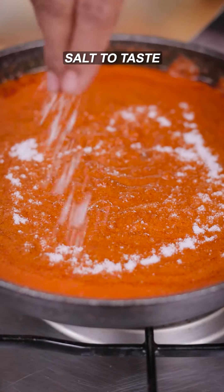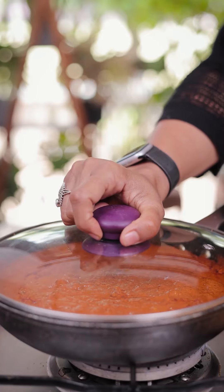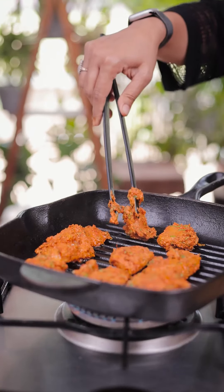Let's add salt. Now let's cover and cook for 15 to 20 minutes. Till then, we will grill the chicken.